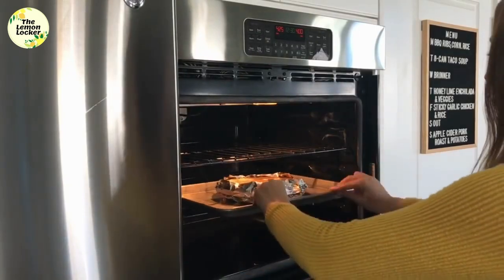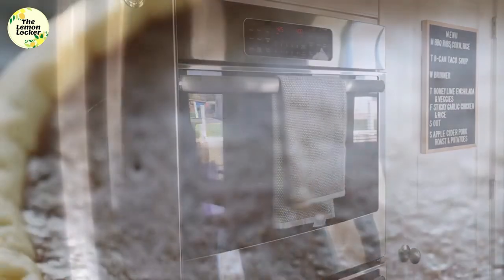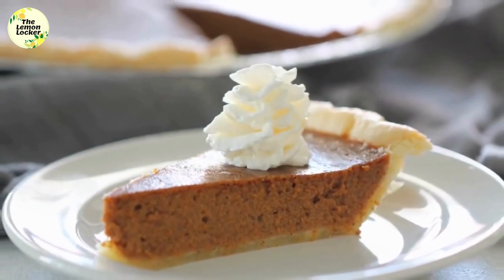Put it in the oven at 425 degrees for about 15 minutes, then reduce the oven temperature to 350 and bake for 35 to 40 more minutes until it's done. Serve with a little whipped cream and enjoy.